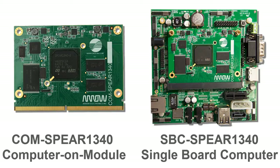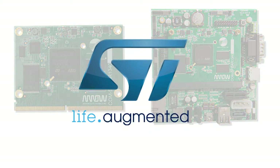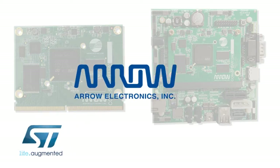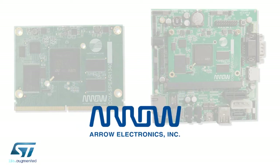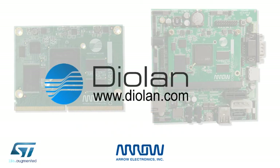These boards are a product of a collaboration of three well-known companies: STMicroelectronics, the leading manufacturer of semiconductors and the producer of the SPEAR1340 microprocessor; Arrow, the largest worldwide distributor of semiconductors, passive and electromechanical components and embedded solutions; and Diolan, the world leader in the development and manufacturing of computer-on modules, development boards and interface adapters.